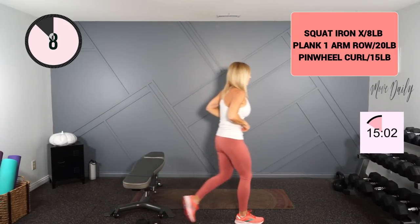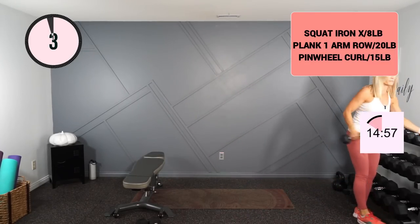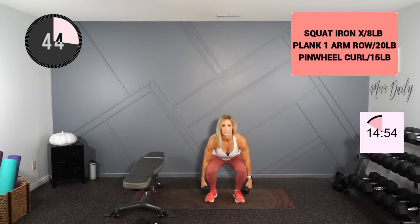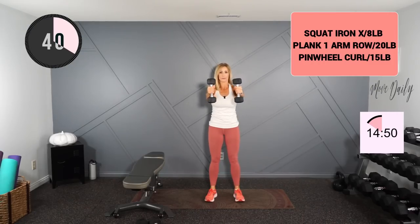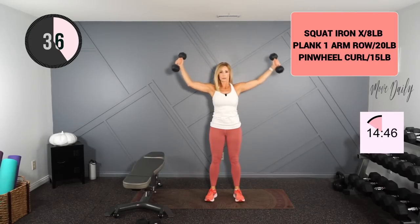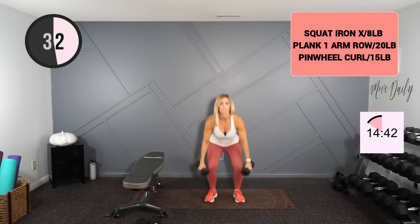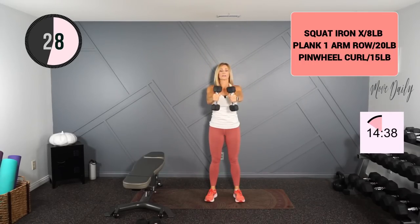I'm going into my squat iron cross with my 8s. Here we go. Ceiling, side, center, and down. Get your chest out.